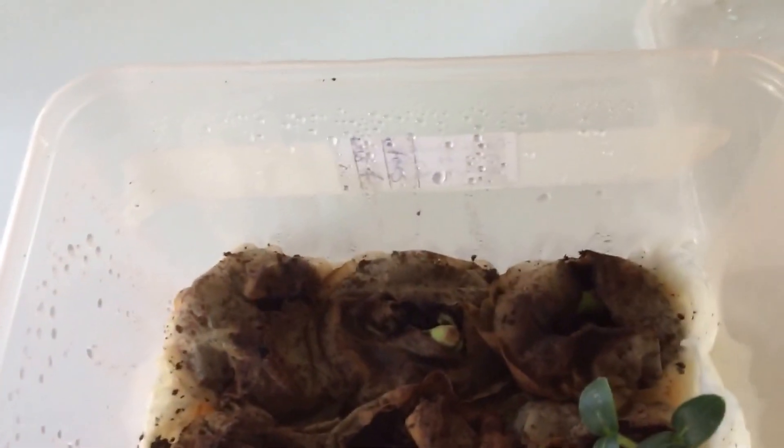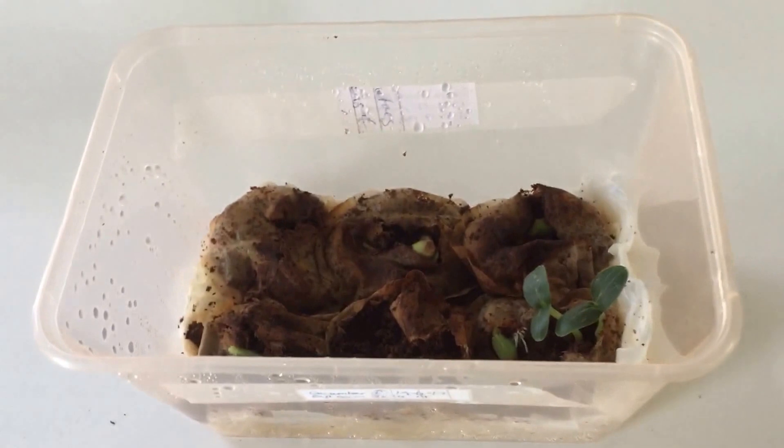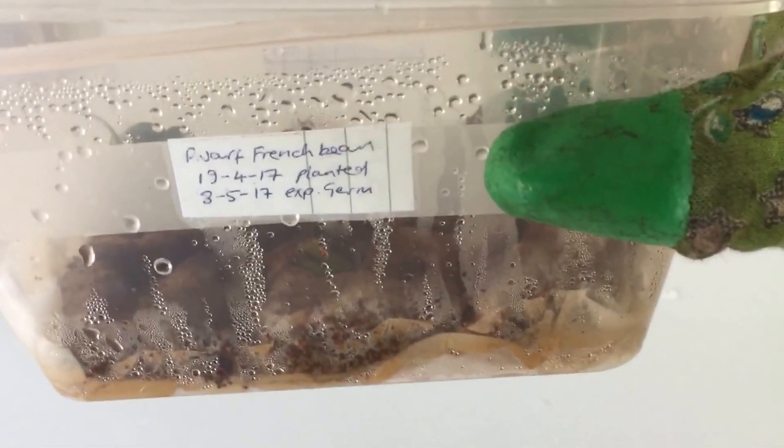So it seems that the experiment with the lid on the takeaway box definitely has had some success for both cucumber and dwarf French bean.